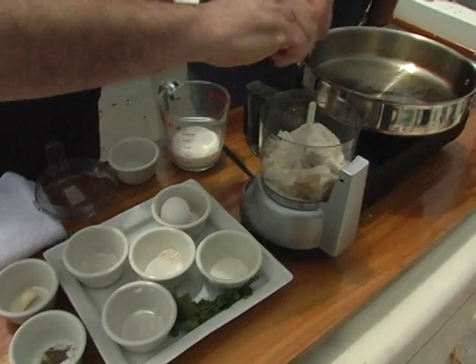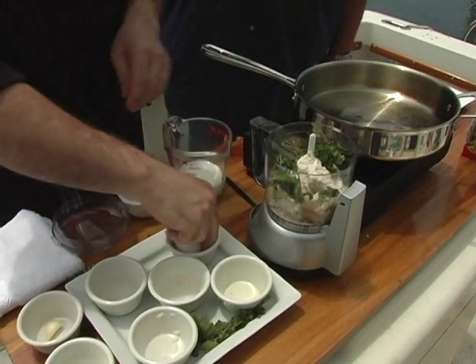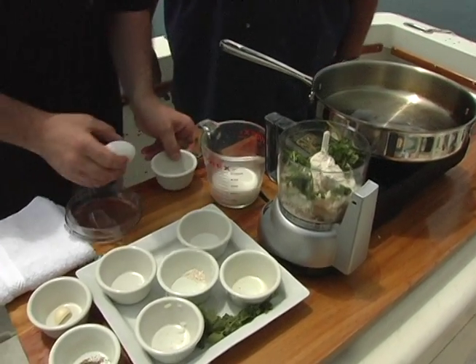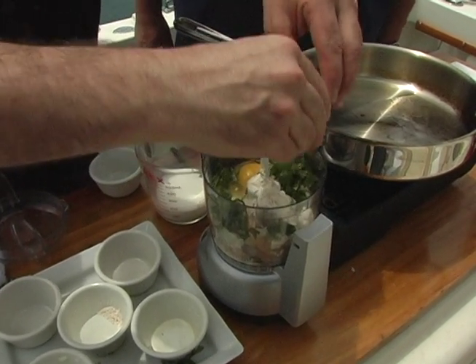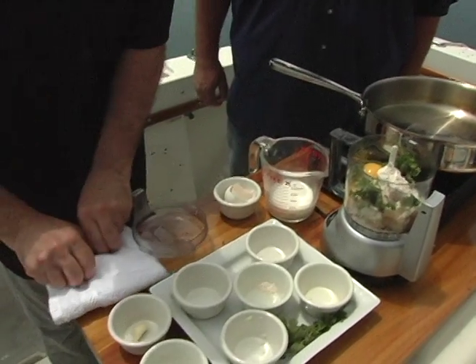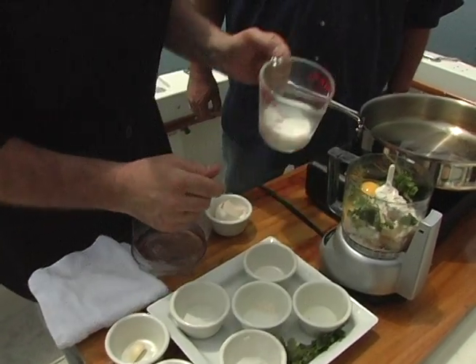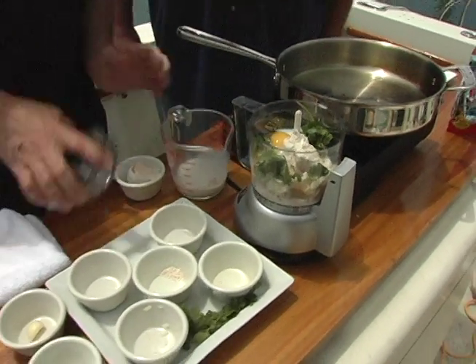I guess you don't have to cut the onions up too much since we're gonna use a food processor. Exactly — let it do all the work. Add an egg. Hit it on a flat surface so that the shell doesn't go into the egg and then into the dish. And a little bit of milk — I'm just gonna add a little bit at first, give it a whirl, and we'll add a little bit more later.